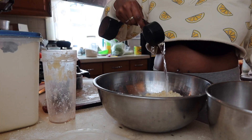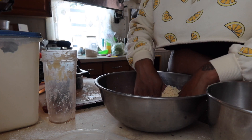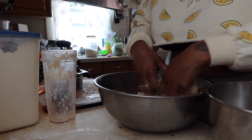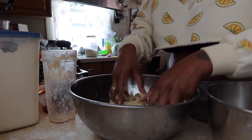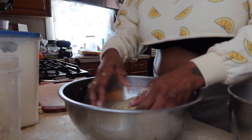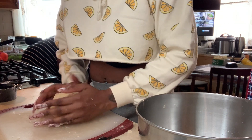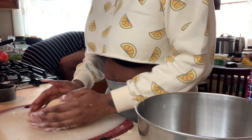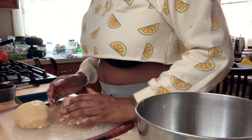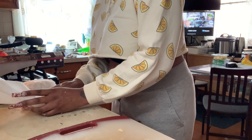Then comes the fun part — I added a quarter cup of water and used the palms of my hands to knead the dough together using a press-and-flip technique. You can do this in a mixing bowl or on a baking sheet. Once you get it into a ball, take parchment paper and wrap it tightly, then place it in the fridge. You want to cut the dough in half first so you have two pieces — one for the crust and one for the top layer.